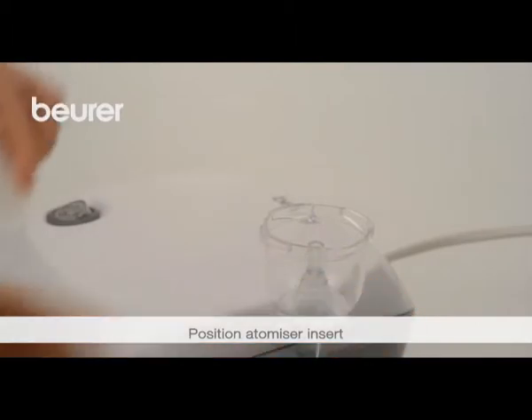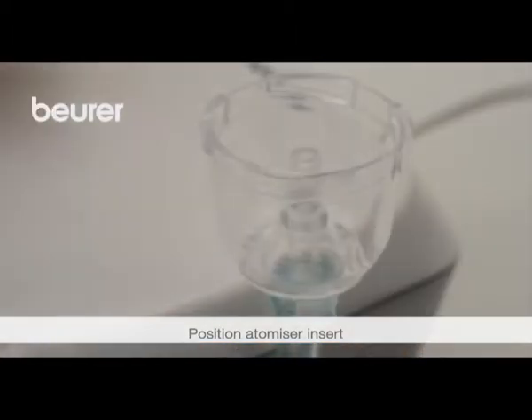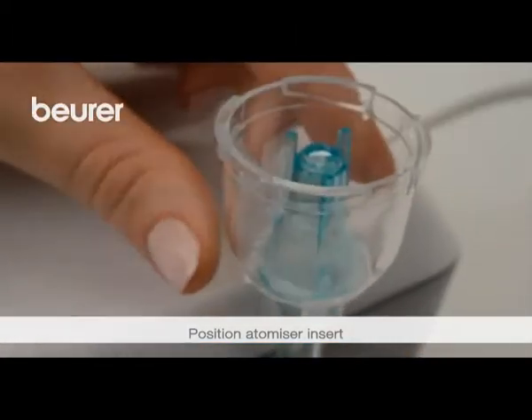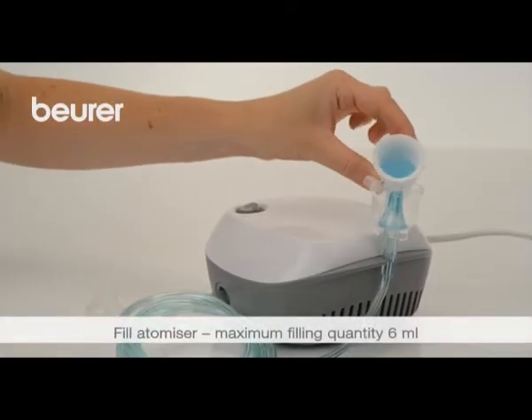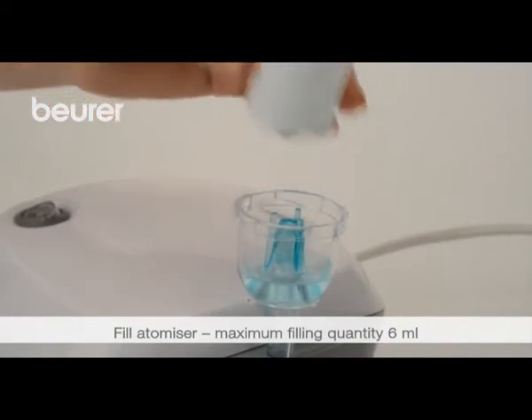Open the atomizer. Screw the top of the medication container. Place the atomizer insert in the medication container.